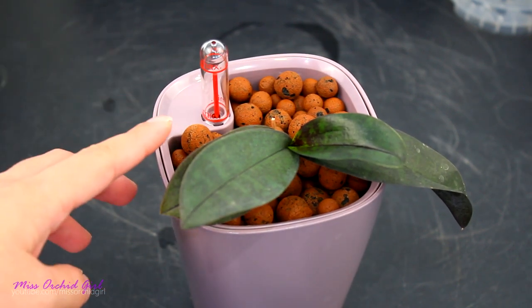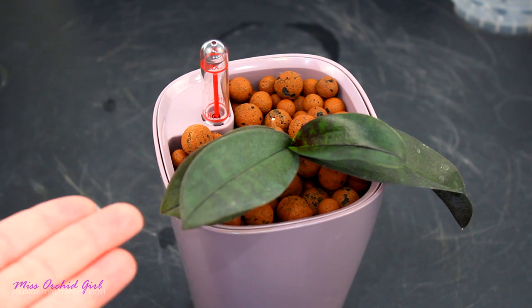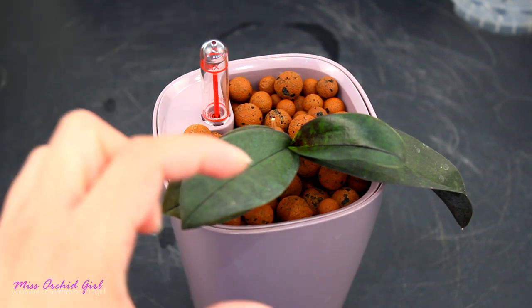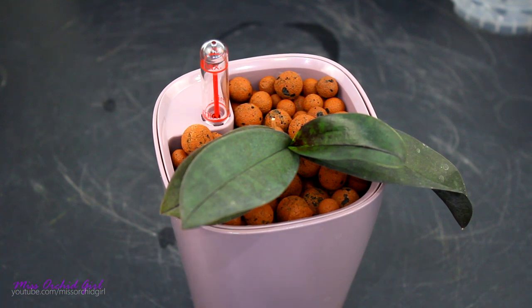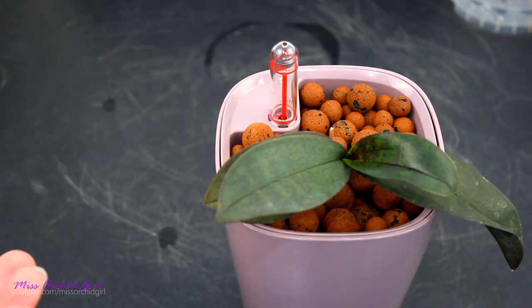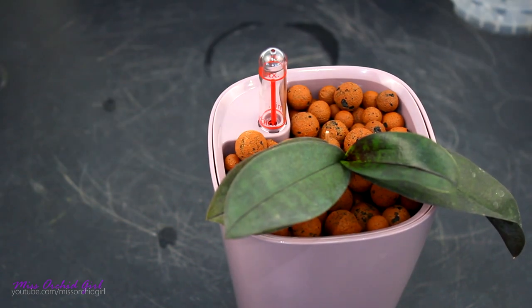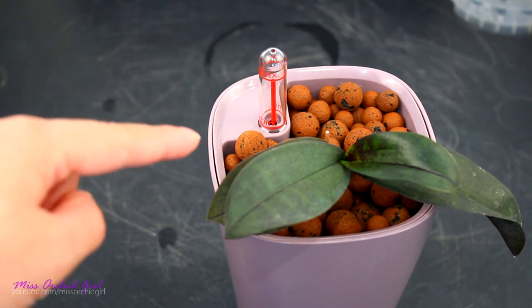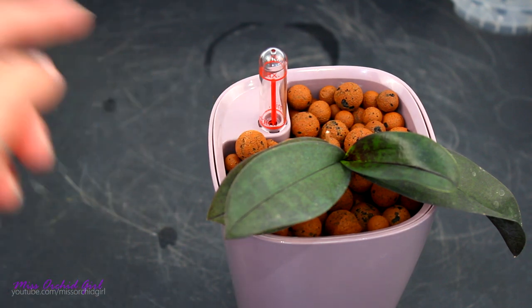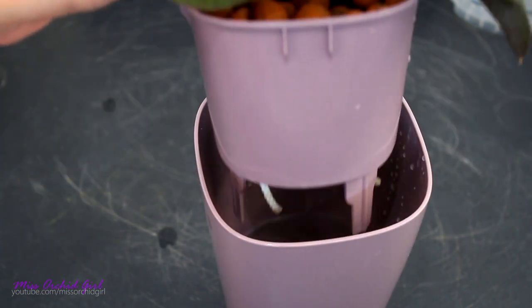The last possibility: I actually soaked the leca very well before attempting this, to help the system a little. Usually, because my pots absolutely go dry in between waterings, I never pre-soak leca — it's going to dry out anyway. But maybe pre-soaking did help. That said, I tend to believe the water is actually being wicked from this reservoir, because four days in my climate being this wet is impossible even if water was already present in the leca — things evaporate within seconds in my grow space.